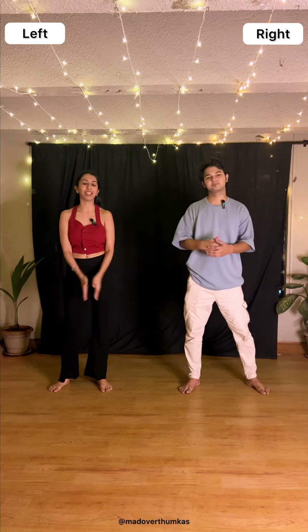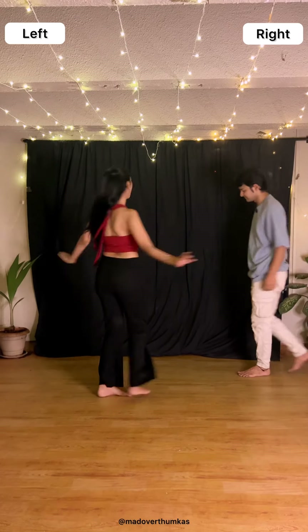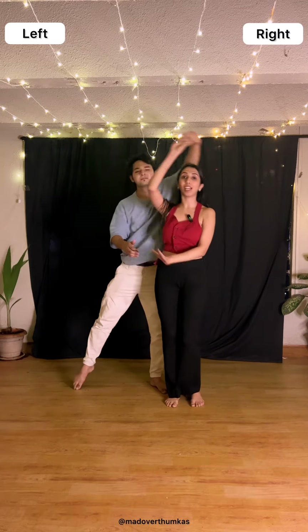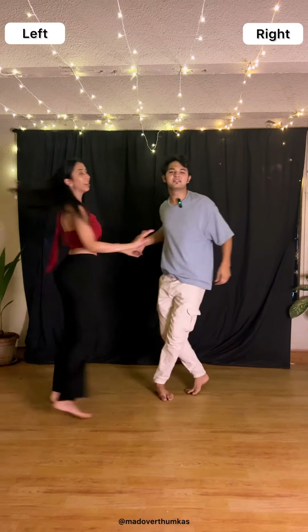Then we'll be dropping our hands. Let's connect both steps together from the beginning. Starting from the left hand side, he's towards the right. Push your right shoulder, one turn, then a two turn, hold hands, come inside, hold your hand below, and open up.